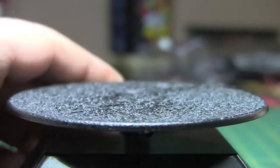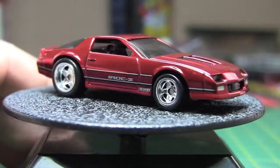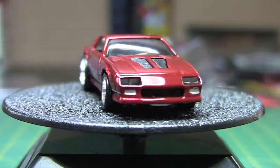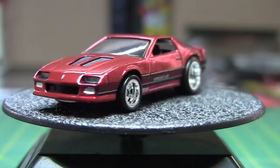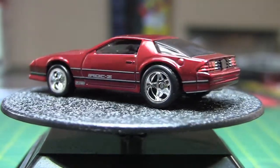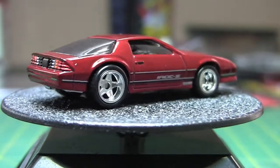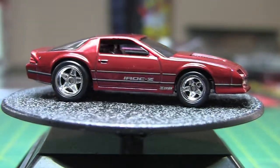Go ahead and put this on the wheel of doom here. I did a custom of one of these — not a Real Riders one, but I put Real Riders on it. I've got to find it here. I did stick some almost identical Real Riders on a plastic car.